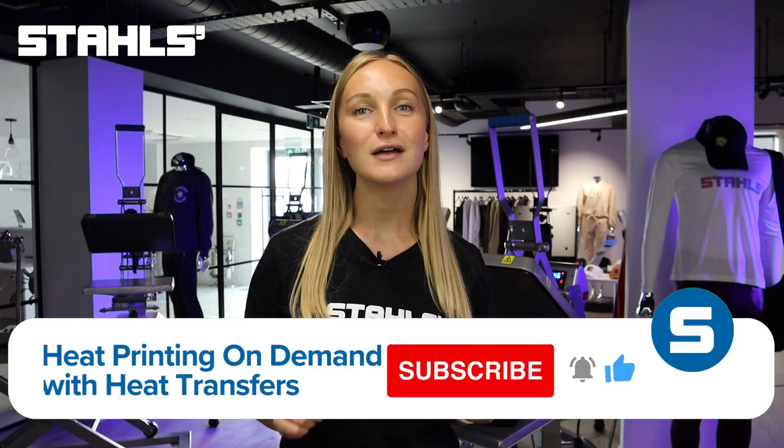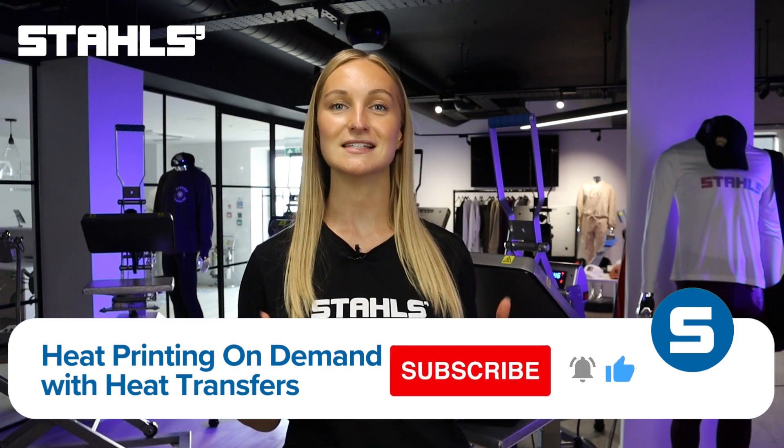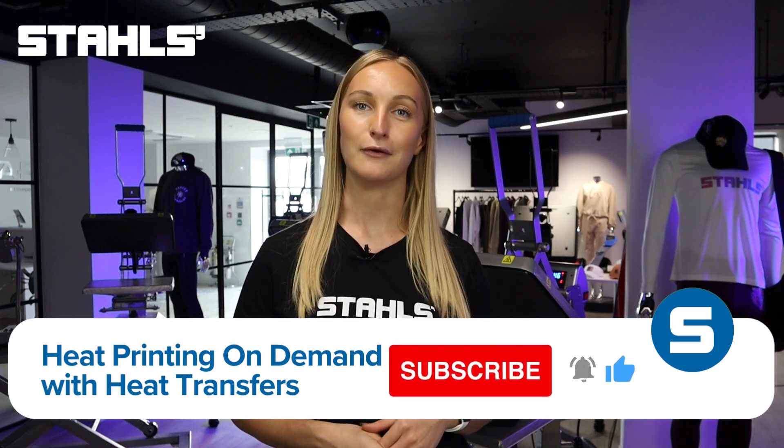Hello and welcome back to the Styles UK YouTube channel. My name is Molly and today we've got a very exciting topic for all of you creative entrepreneurs out there: how to heat print on demand with heat transfers. If you want to start your own print on demand business or simply want to add some custom designs to clothing and apparel, then this video is for you. Let's dive right in.